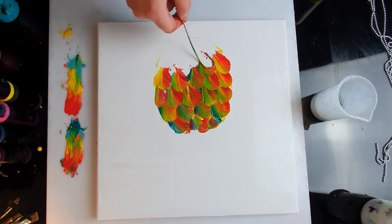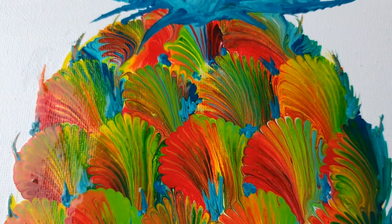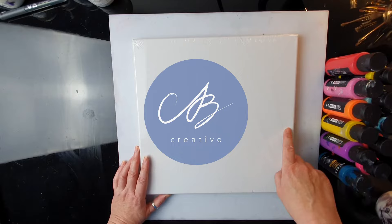Hello everyone, this is AB Creative. Welcome to my channel. I hope you are all well. In today's experiment, I will try to paint a pineapple using pouring acrylics by Arteza.